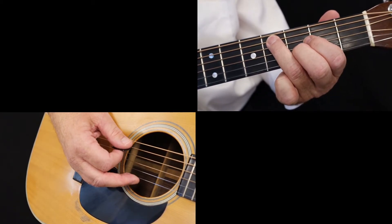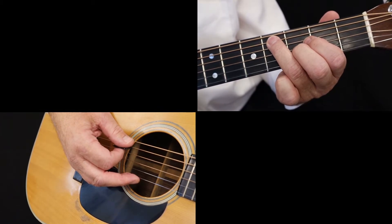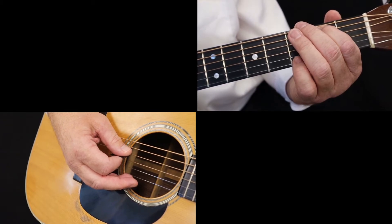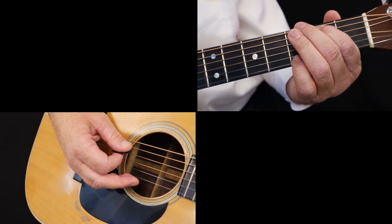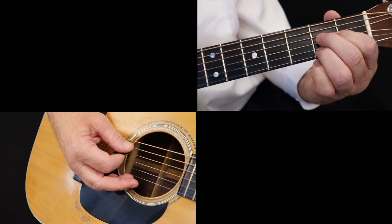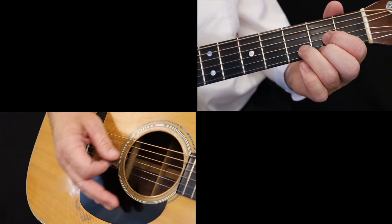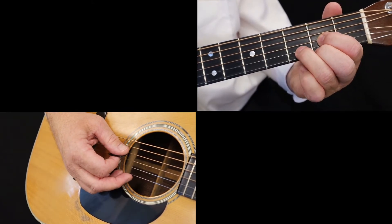On beat four, pick the fifth string, second fret, a B. With the next note, the fifth string open, you've arrived at the A chord. So, all together, it looks and sounds like this.